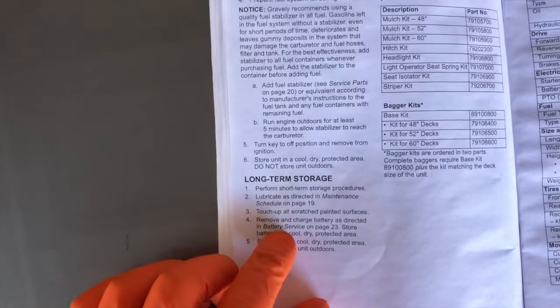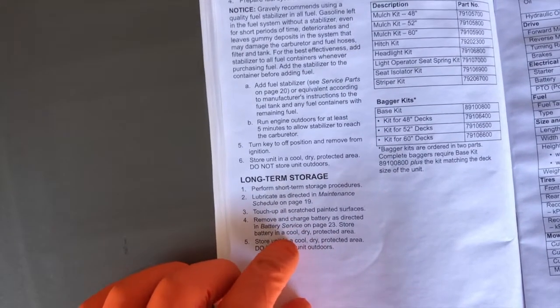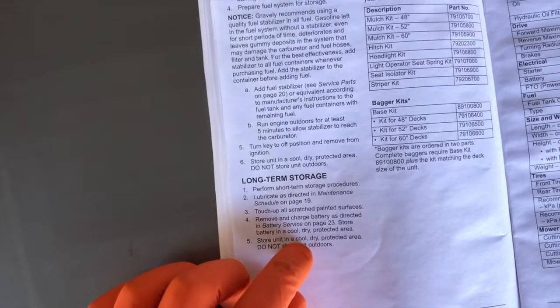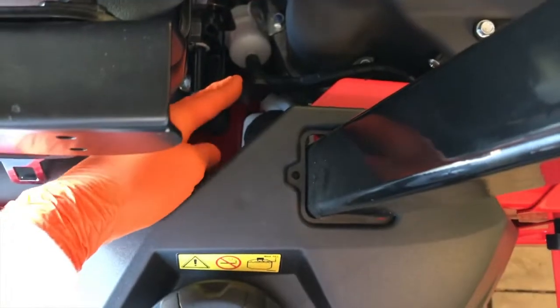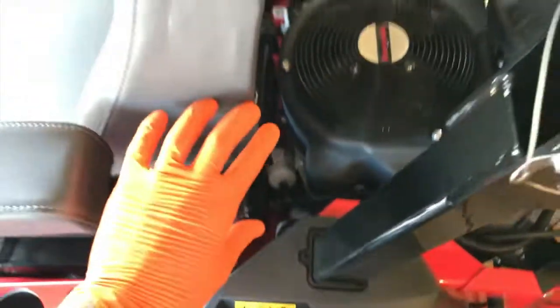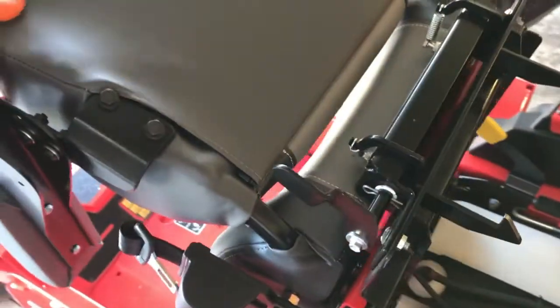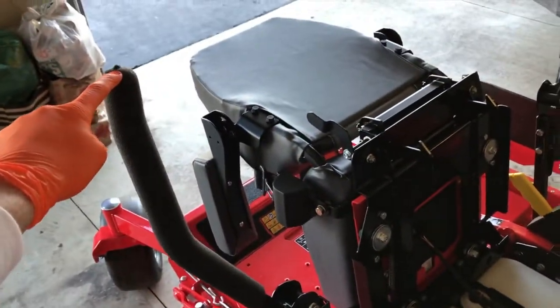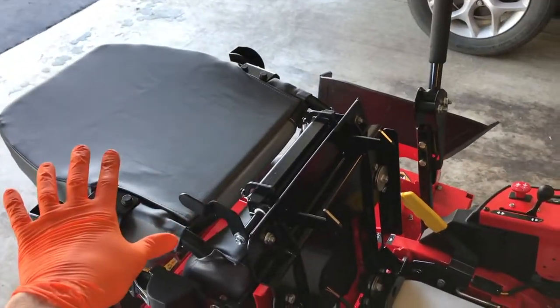Back to the manual, step four: remove and charge battery as directed in battery service on page 23. Store battery in a cool, dry, protected area. The battery is actually underneath the seat. On the backside, you have a latch — shifting it rearward, you'll be able to pull the seat up with both hands. Shifting that lever back, you can carefully shift the seat upward to its resting point. It's also important to make sure that your steering levers are pushed outward to allow the seat to come up and rest.